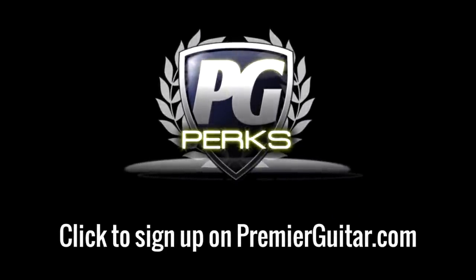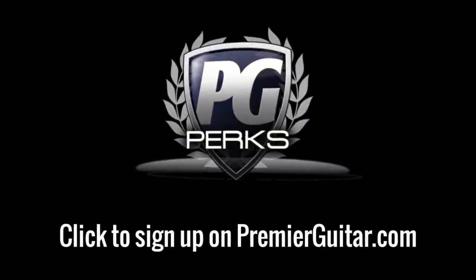Don't forget to sign up for PG Perks, your all-access pass to exclusive games, gear giveaways, and discounts on PremierGuitar.com.